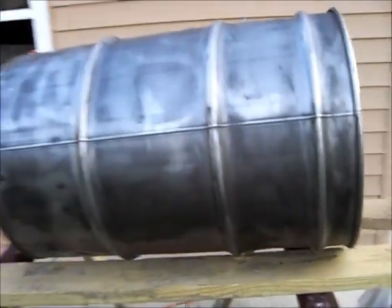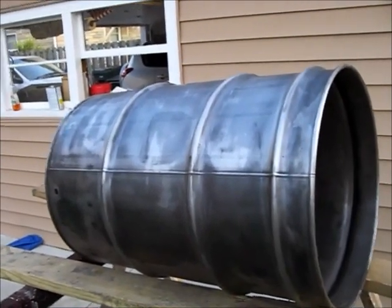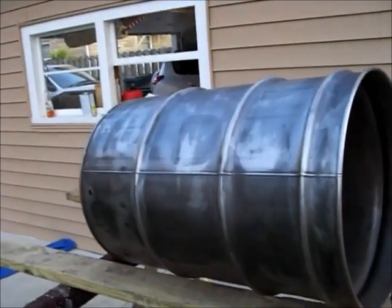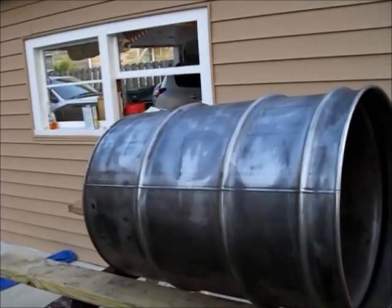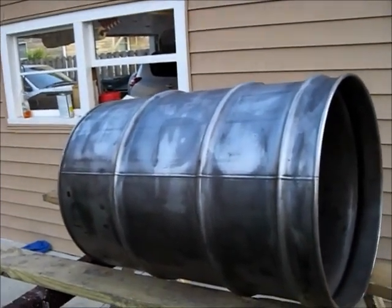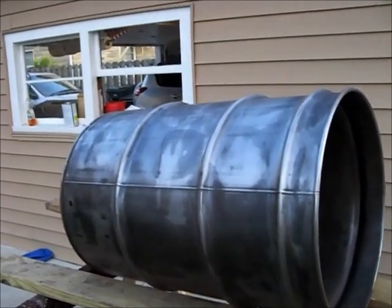One thing I've definitely come to the conclusion of: if I ever build another one of these, maybe for a friend, or if I find I can do a better job by tweaking some stuff — the next drum smoker build is definitely going to get sandblasted. The amount of time and money I put into sanding discs for this project would make sandblasting, soda blasting, or bead blasting a definitely better option.